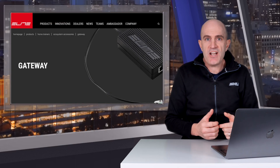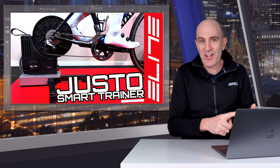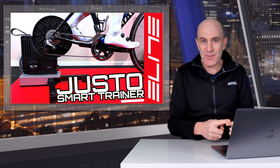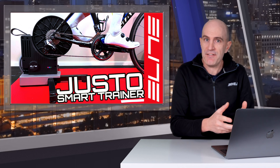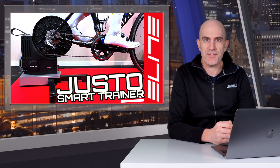Some quick notes on this device before jumping into the hands-on. The Elite Giusto is the only supported trainer from Elite at this point in time, and the Giusto does require a firmware upgrade with the Elite Upgrado app to support this new device.